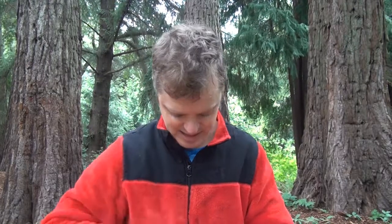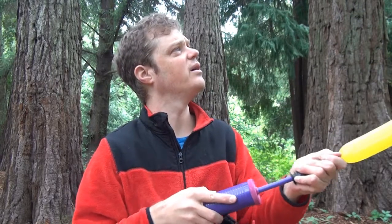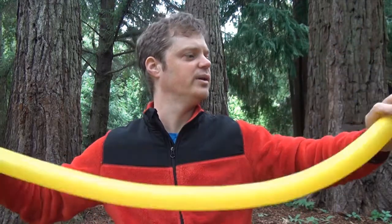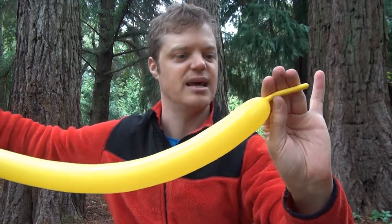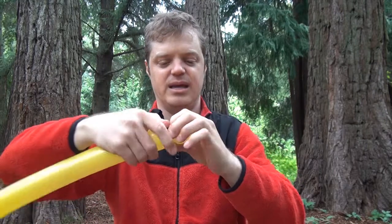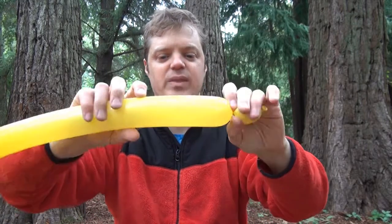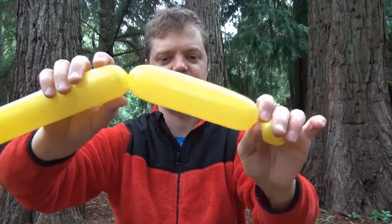So for this model we need a single 260 and let's pull it up. You want to leave about three finger widths at the end. And let's begin by making a bubble, and one edge, about like that.